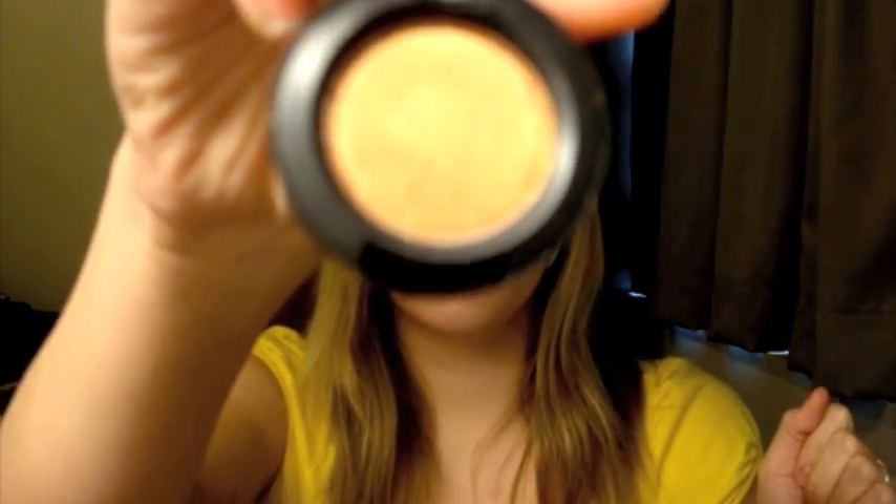So this is the first one. They're both eyeshadow. This one is Amber Lights. Oh my gosh, I love this color so much, you guys. This is what it looks like. I really, really love it. It's awesome. Definitely gonna do a look with that.